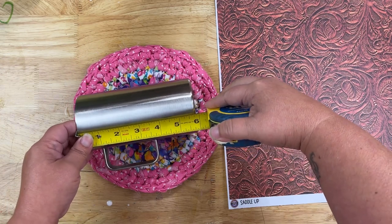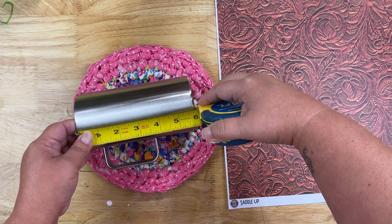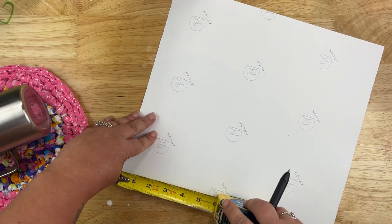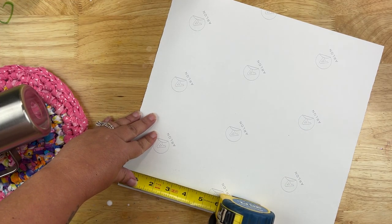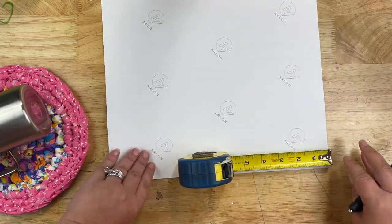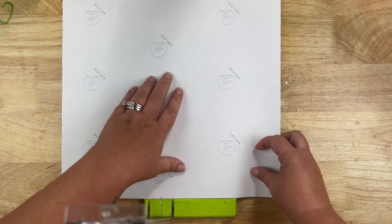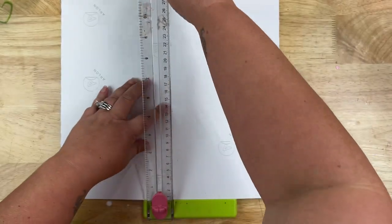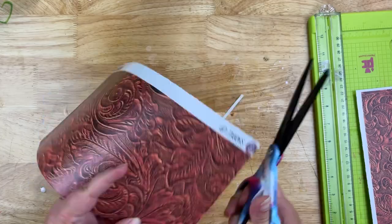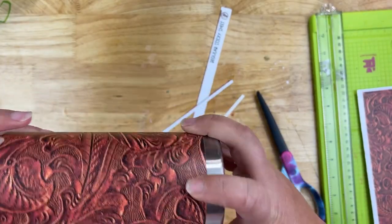Next, measure how far down you want your vinyl to go. I'm going to be painting the bottom, so I don't need it going too far — aiming for about five and a half inches on this tumbler, leaving about a half inch gap at the bottom. There's a white edging around the vinyl decal, so I'm measuring at six inches to give myself that half inch leeway, then cutting and removing that extra white area outside of the design.